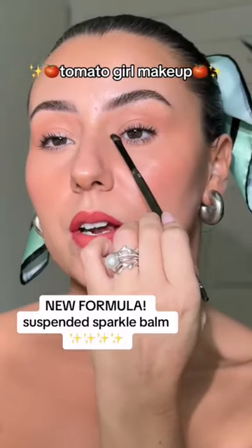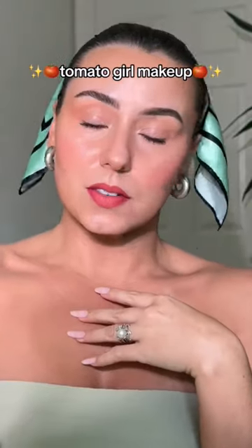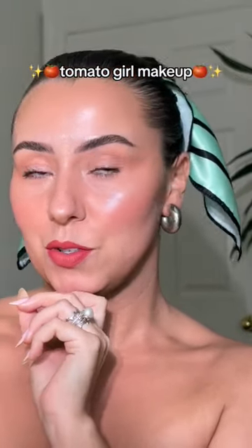Grab this for our inner corner — never enough glow. Here is the final look. Brick colors like this are so flattering. Would you try this look?